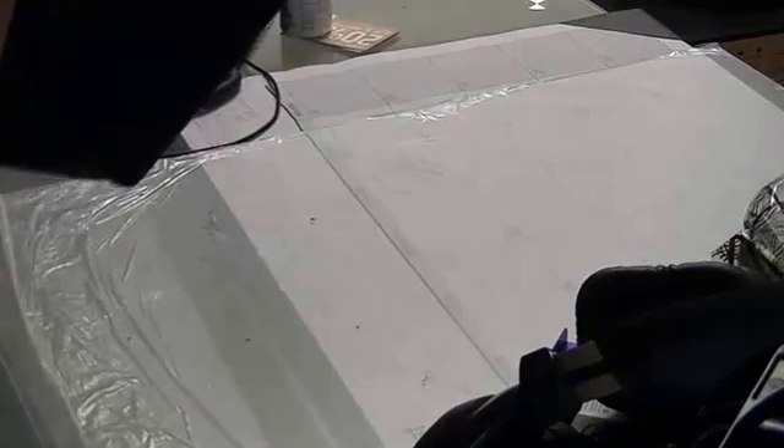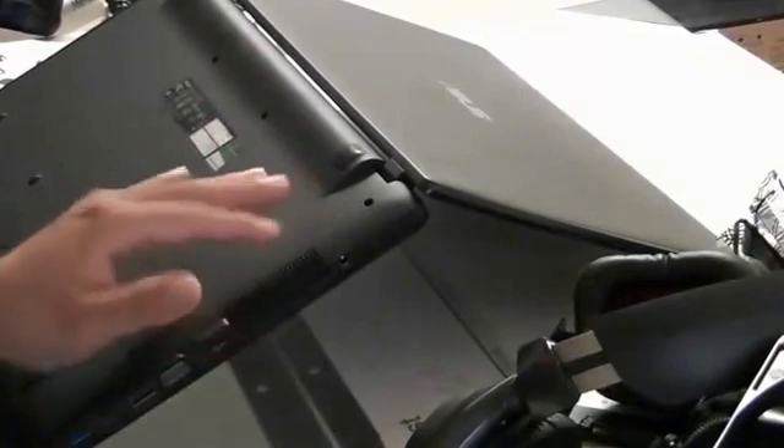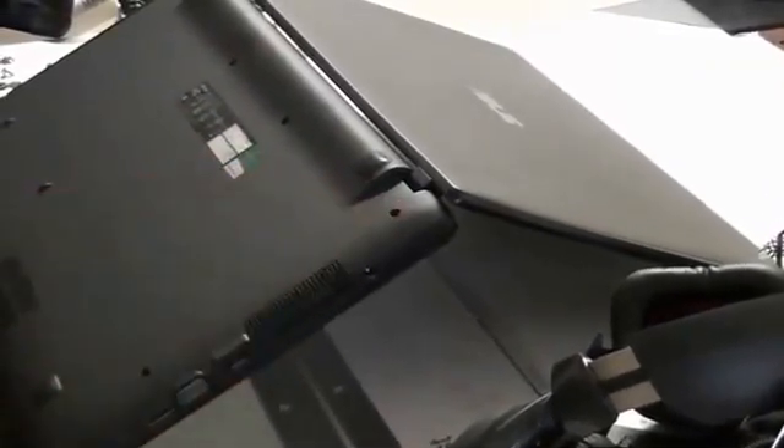Secondly, there is no battery to take out or replace, so you're forced to — which may come across more and more often on a laptop of this nature — you're going to get a series of problems, which is what happens if the battery dies. You're going to have to take this off.